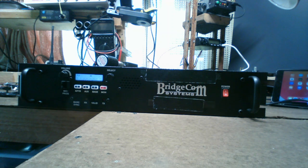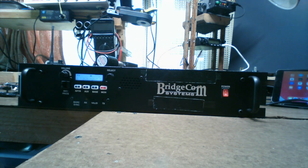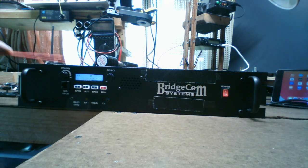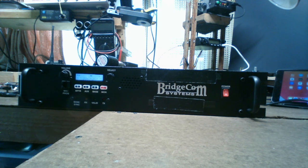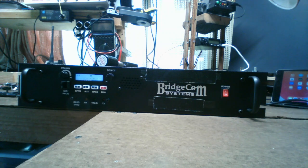Thanks to Mark for lending me this repeater. He wanted the duplexer included, and BridgeCom tuned the duplexer to his desired frequency for best performance — that's why this is the DU model. The case it's in is actually the BCR-40 U chassis. The difference is the D version comes with the duplexer, the U version does not. The tape on the front covers Mark's call sign for his privacy.